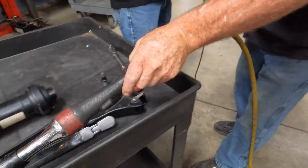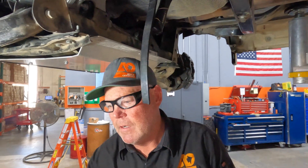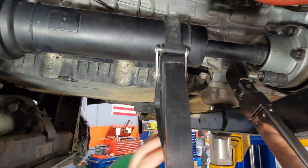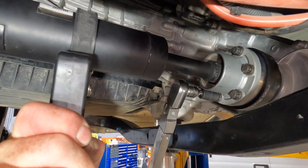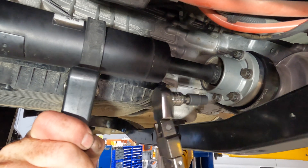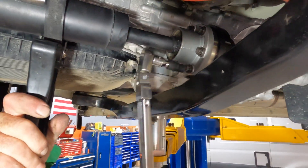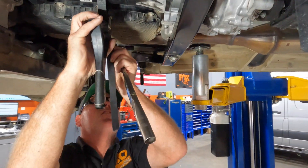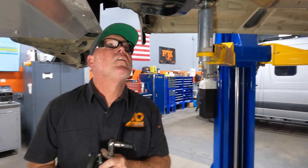Now we can go ahead and torque the bolts — 50 foot-pounds is what we're going to be torquing them to. Torque wrench set at 50 — let's go ahead and click them off. Strap wrench on. Got all six torqued at 50 foot-pounds. Remove the strap wrench and it should be good to go. That's all there is to it.